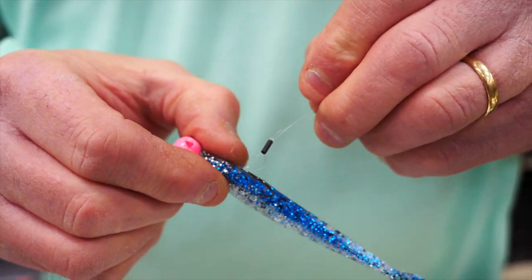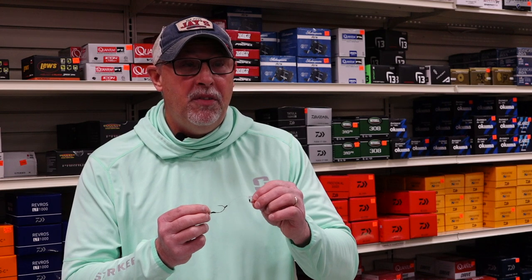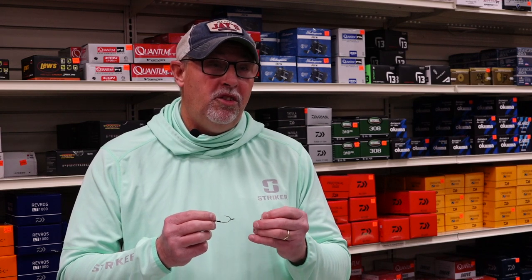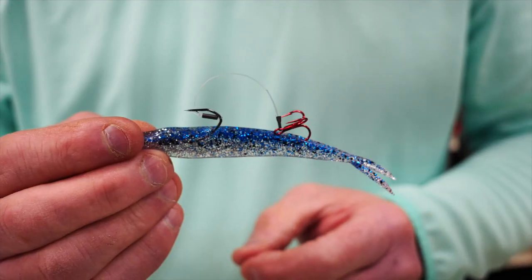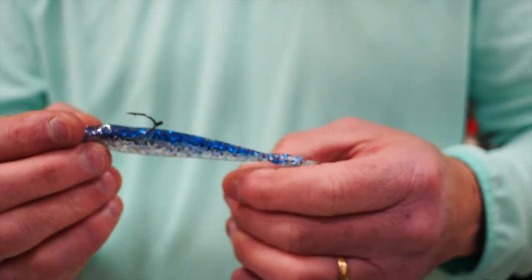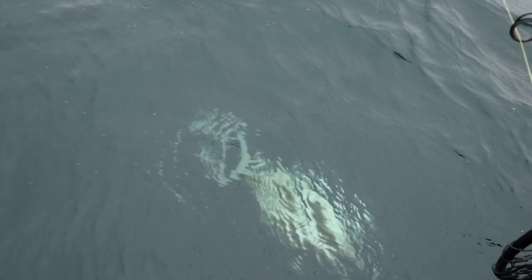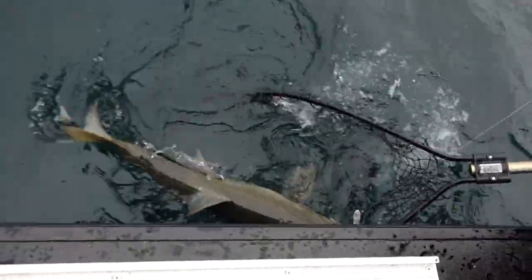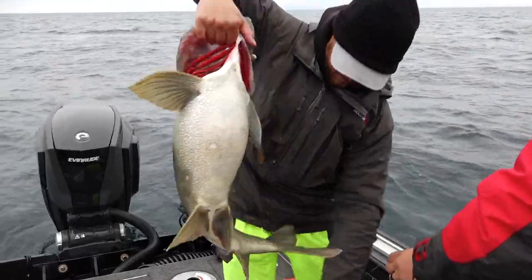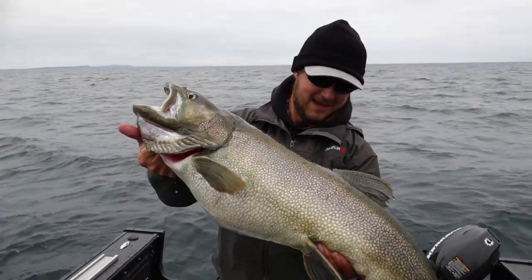One thing you need to understand about stinger hooks is how you're going to use them — are you going to stick them into your plastic or minnow, or let them free dangle? Historically, most people suggest hooking the stinger into the plastic or minnow, but experience has taught us that leaving the stinger hook just dangling tends to work a little bit better. When the fish eats the presentation, the lightest part goes right into their mouth — and if the stinger hook isn't attached to the plastic or minnow, it goes right in the fish's mouth and you'll catch that fish. So let that stinger hook dangle and you'll catch more walleyes and lake trout.